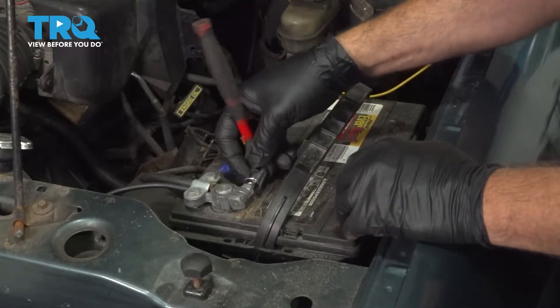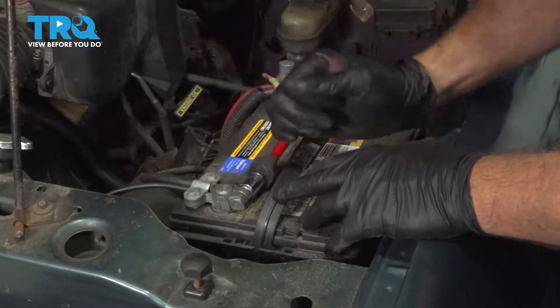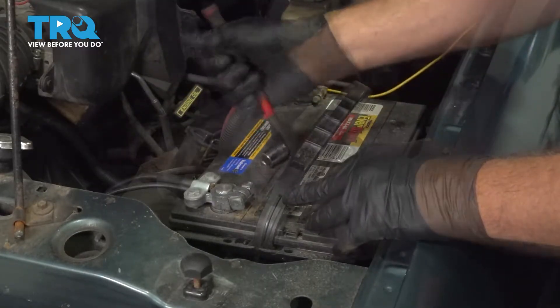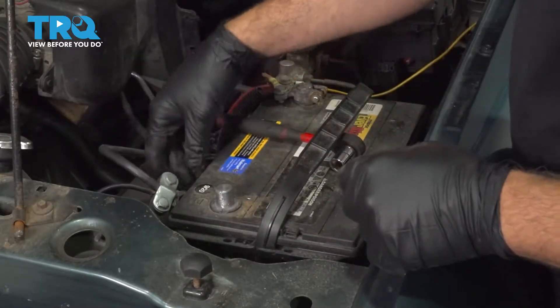Using a 13mm socket, go ahead and remove our ground terminal nut here. Go ahead and spin the terminal loose, work that off, and set it aside.